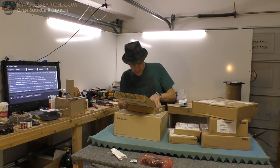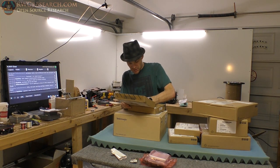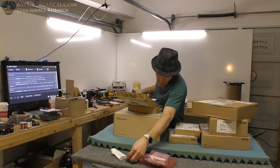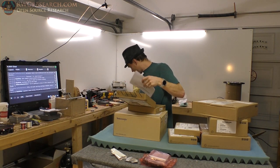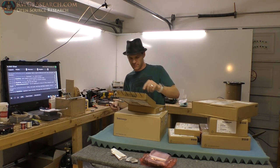This is the 16-channel digital inputs. So there's the 16 digital inputs for this scope, and that's that module right there. Upgrade sticker — we shall put that on. Because you can actually upgrade this scope. It's 200 megahertz, by the way.